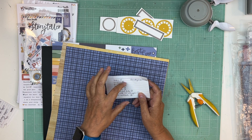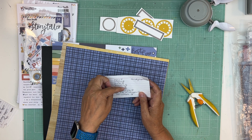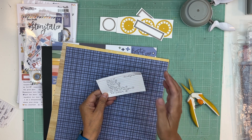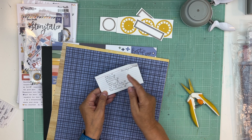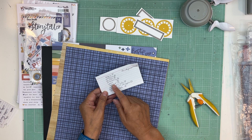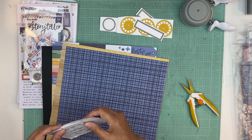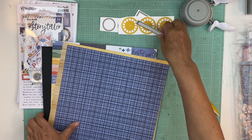Once we have quite a bit of them done, we'll go through and add washies and sketches. Last time I added a sketch every second page and I might do that again. The reason I like to add sketches before I choose the photos is that by the time I get to that page kit, I know how many photos to put in there. We're already on step three and this is page kit number 13.